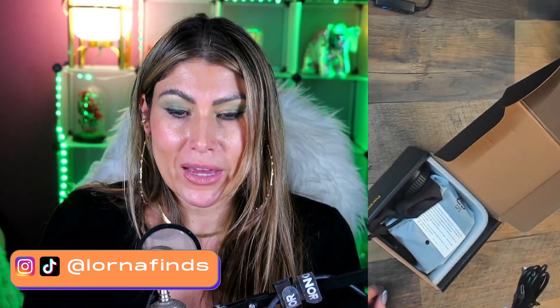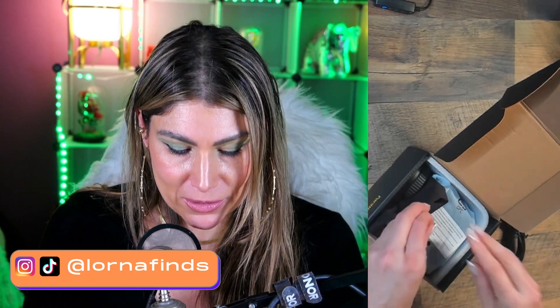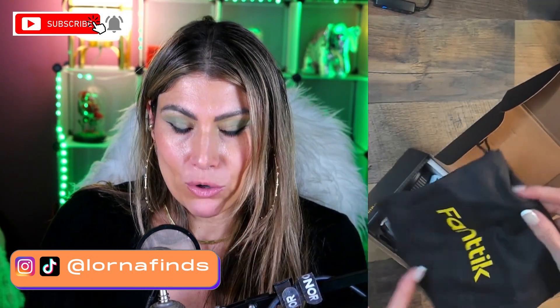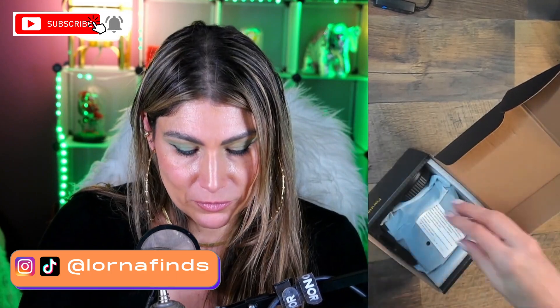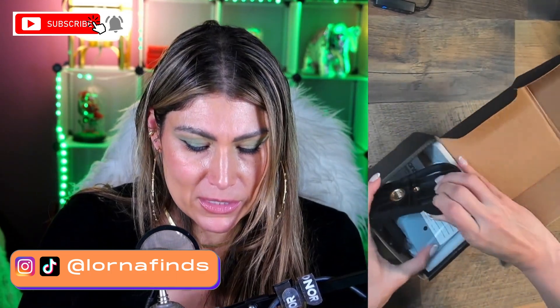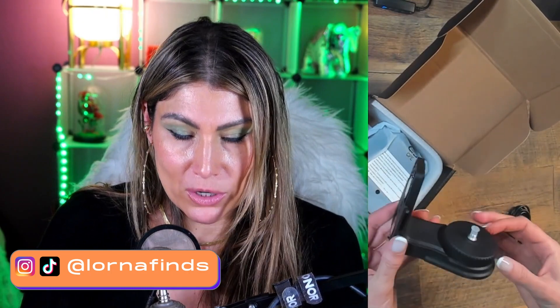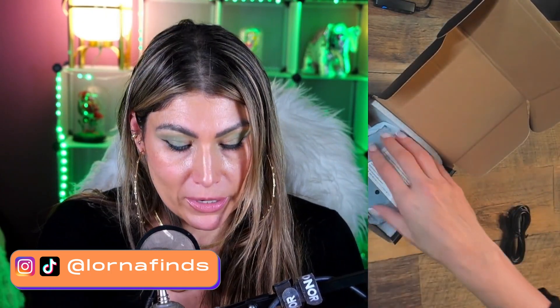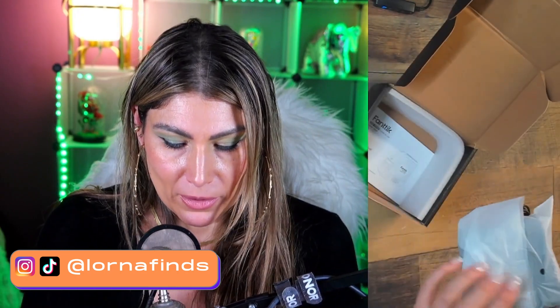So, accessories — of course it comes with a cable so that you can charge it. Fanttik has these super cute baggies that I always liked a lot, very useful. And this is a support so that you can put the laser level on it.